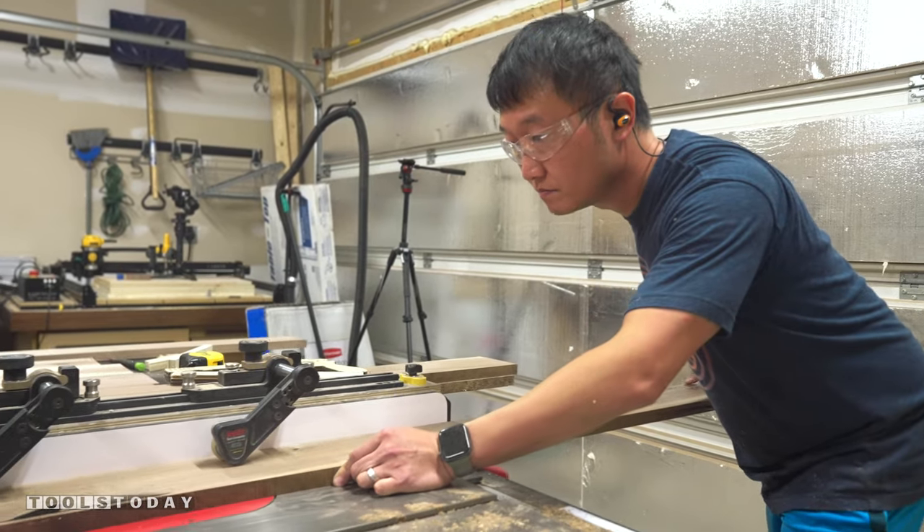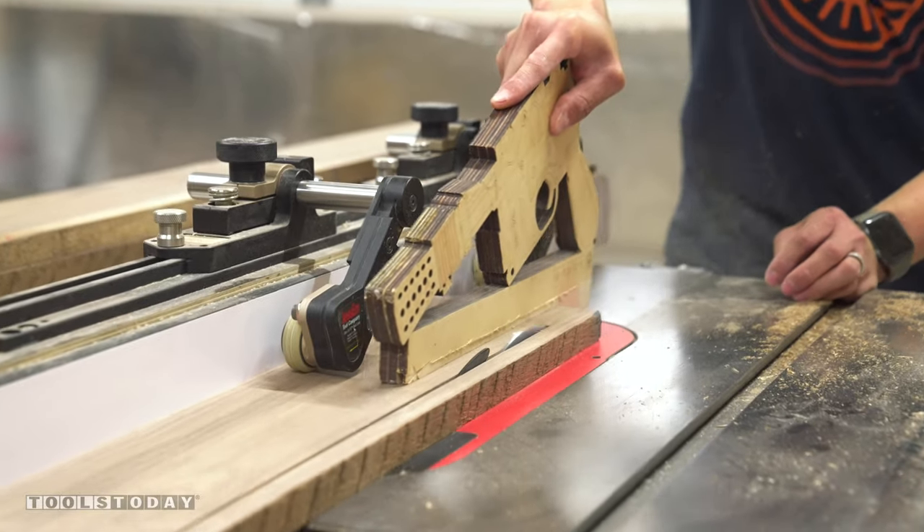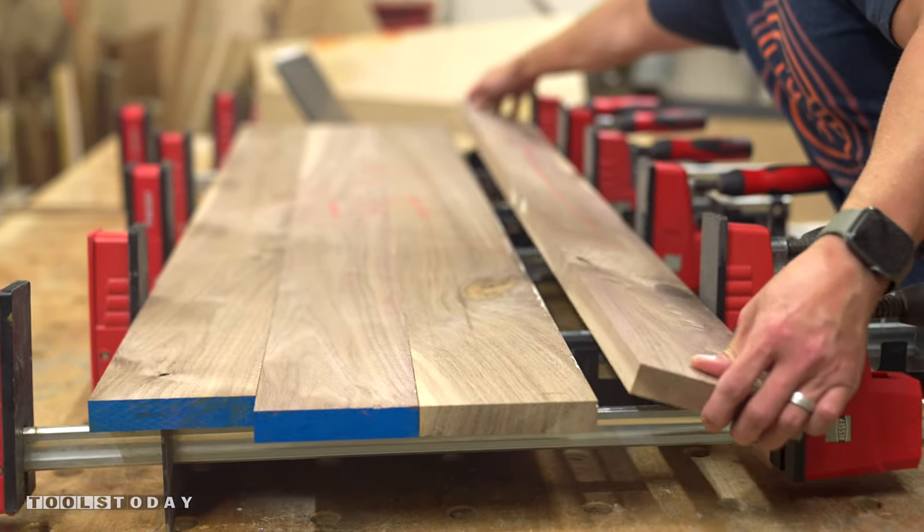After cleaning up the last edge at the table saw, I applied glue along the edges of the boards and clamped them up to make all the panels I needed for both the case and the doors.